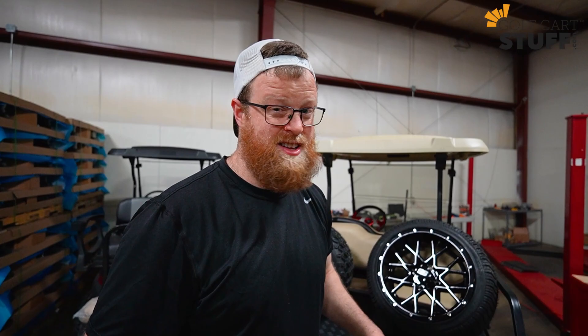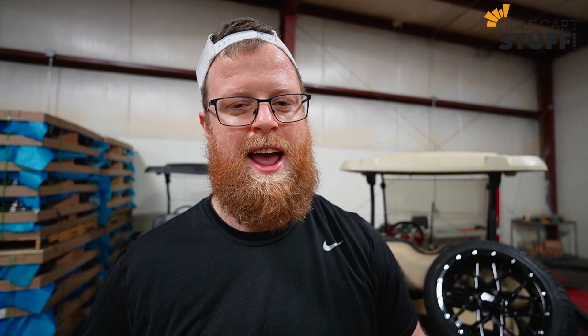That was quite a bit of information, and we did a little math — so for those of you with any trauma from ninth and tenth grade, we do apologize, but it was important. At golfcartstuff.com, any wheel and tire you look at, we have it all laid out for you — we make it easy to know what's going to work on your cart. Hopefully this video has been helpful. If it has, please hit the like button and subscribe to the channel — we've got plenty more videos in the pipeline. Catch you next time!